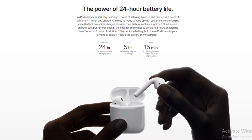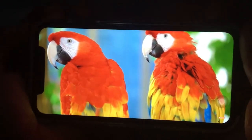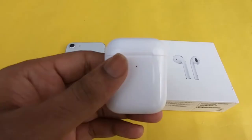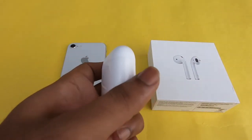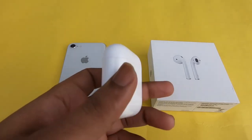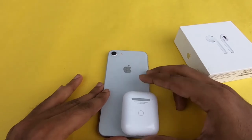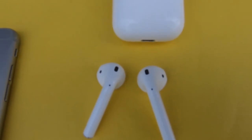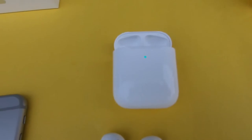The Apple AirPods has 5 hours of listening time. Let's listen in time. So first, let's charge this Apple AirPods.